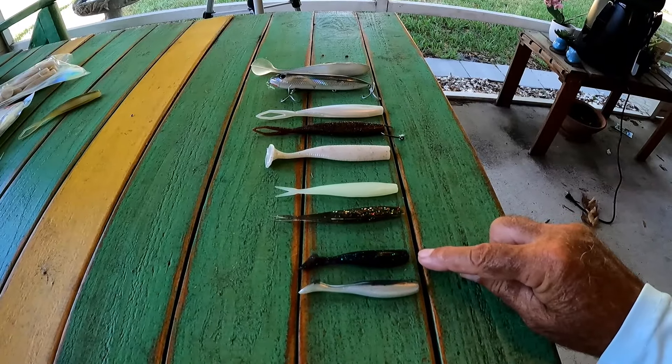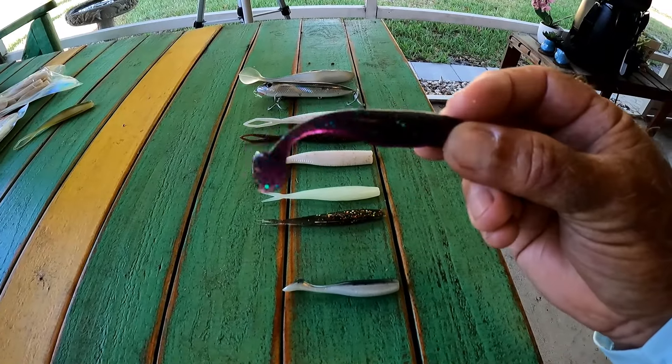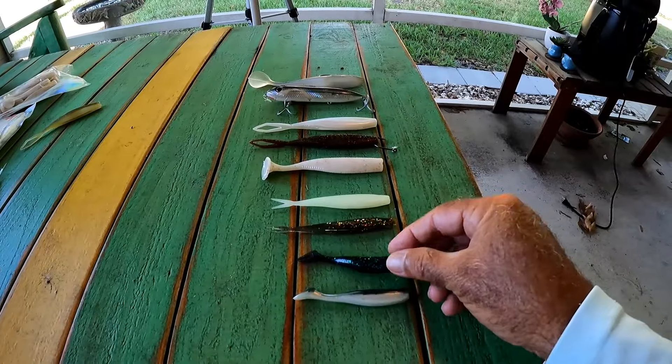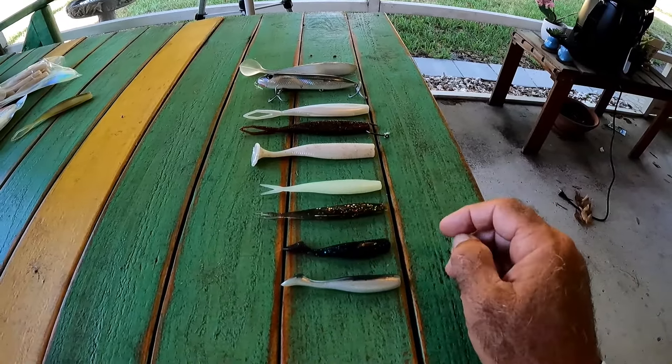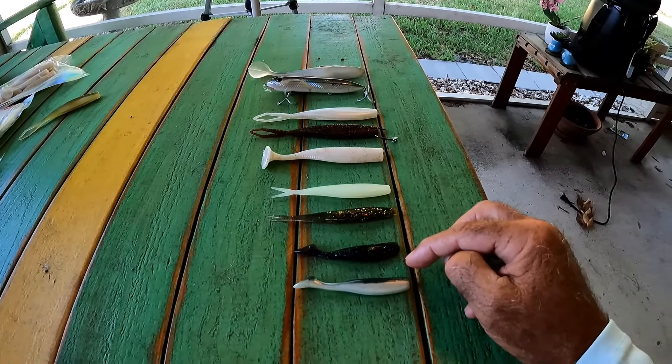This right here is June bug, which is a purple. Purple is a great color — it's one of those colors that basically all fish can see. So there are your three-inch versions, in light and dark.